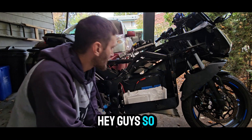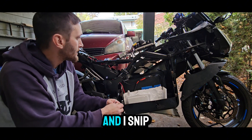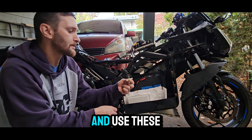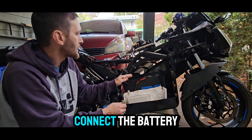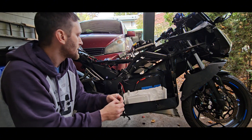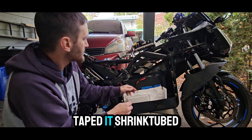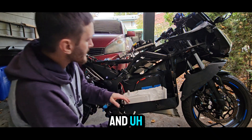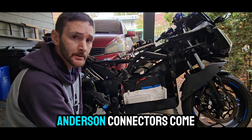Hey guys, so I brought the battery in and I snipped the wires and used these butt connectors to connect the battery — snipped it, taped it, snipped it. That's going to be my setup for now until my Anderson connectors come.